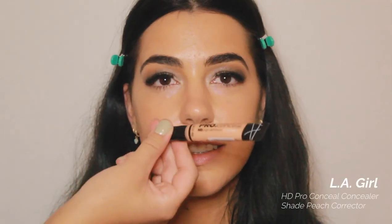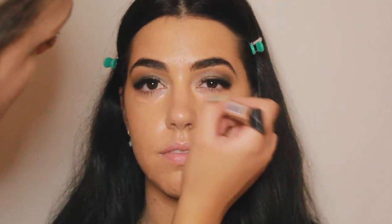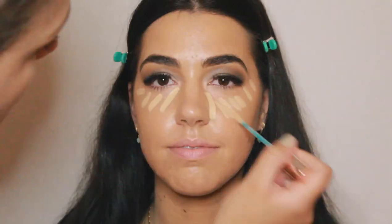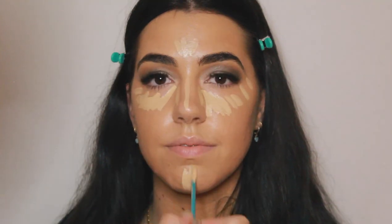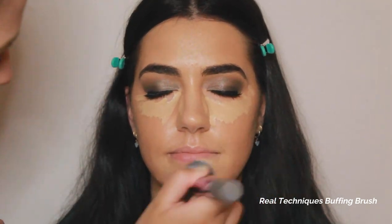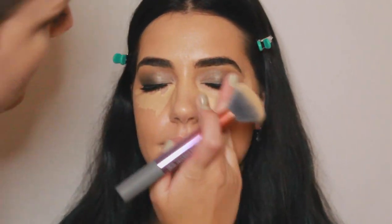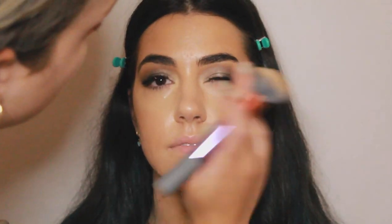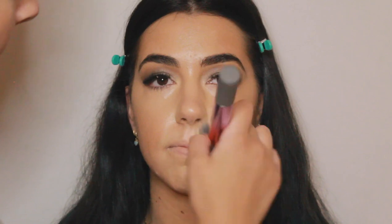Now going in with concealer, I'm taking the LA Girl Pro Conceal in shade Peach Corrector and applying that underneath her eyes before concealer, just to cancel out any purple or blue undertones. Now I'm going in with the Josie Maran Argan Oil Full Coverage Liquid Concealer and placing that underneath the eyes and anywhere on the face I'd like to highlight. I'm going back in with the foundation brush and blending that out seamlessly, adding a little more concealer wherever areas need extra coverage.